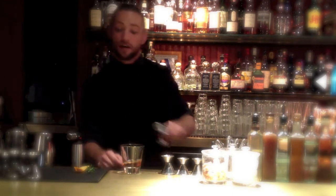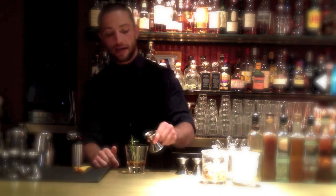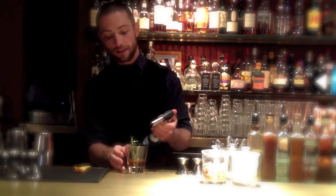We're going to start off with an ounce and a half of rye whiskey. We're going to take a little bit of rosemary and soak it in the rye, just to get some of the whiskey over top. We're going to add a quarter ounce of a nice high-proof bourbon. High-proof bourbon has a lower flashpoint — it's going to burn a little easier.